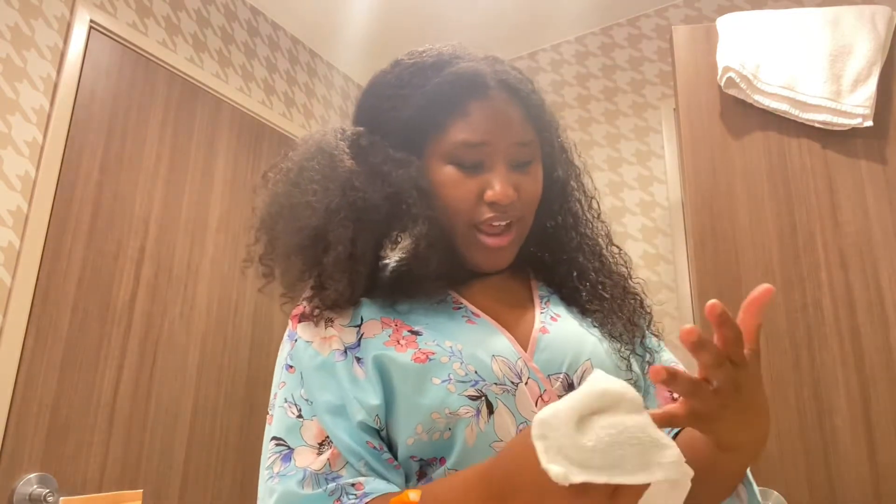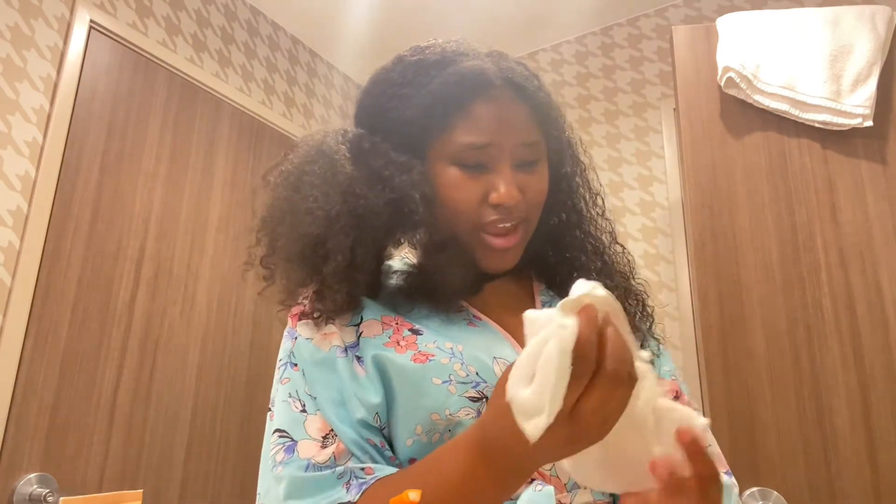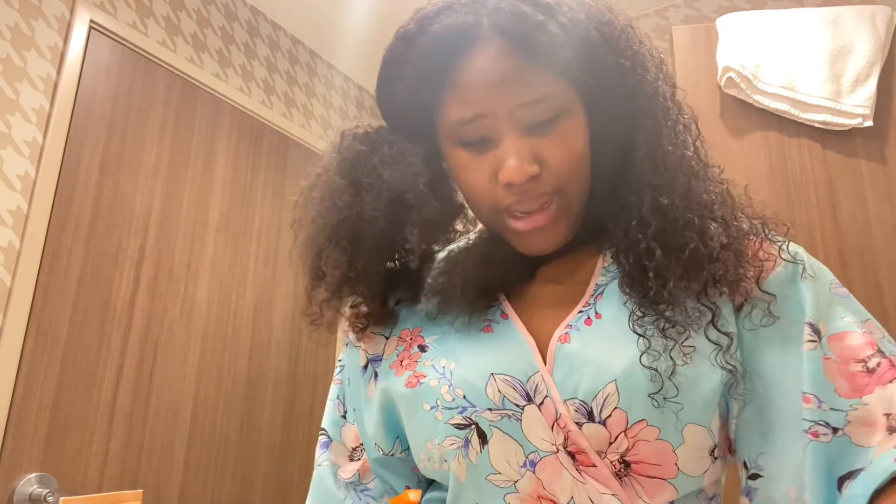I don't know if I want to style it today or just leave it down. So yeah, just scrunch, scrunch, scrunch. I don't diffuse my hair because when I tried it, the heat did not work for me — when I put that heat in my hair it literally made my curls frizz up.